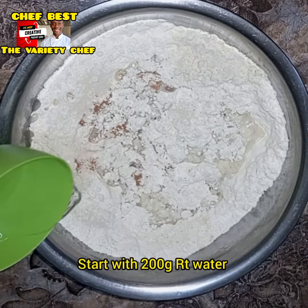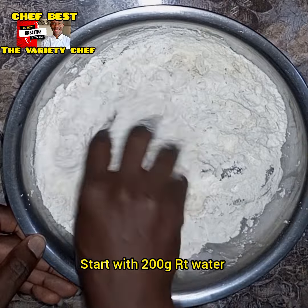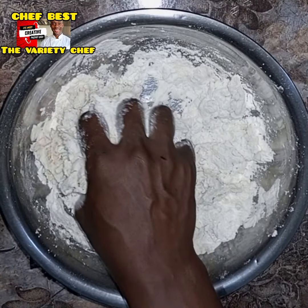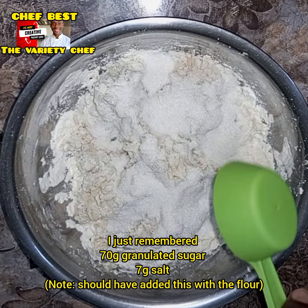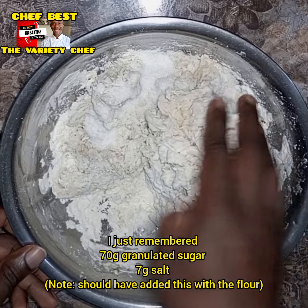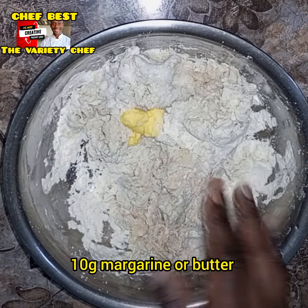Next I started adding water, but there was something I forgot to add — I was supposed to have added my sugar at this point but I totally forgot. I added it later after finishing with the water when I remembered. So I added 70 grams of sugar and 7 grams of salt. Please remember: add the sugar and salt together with the flour at the beginning.